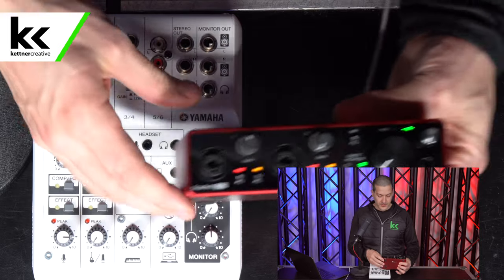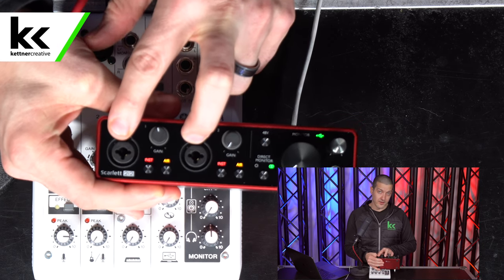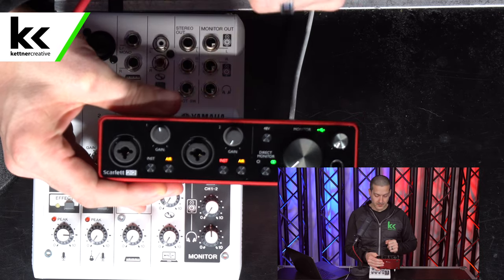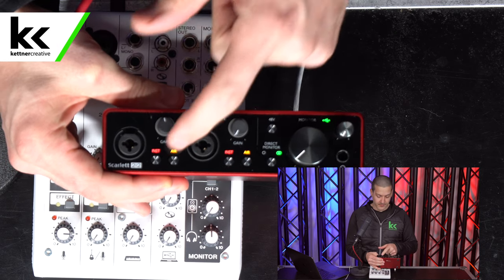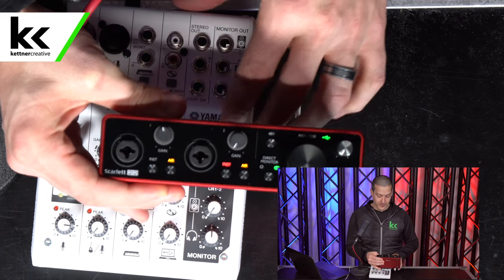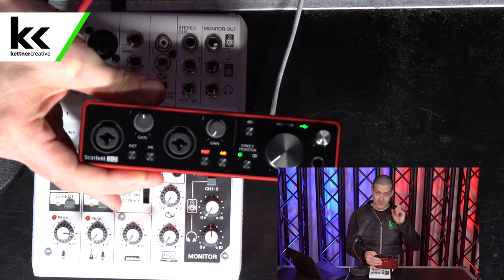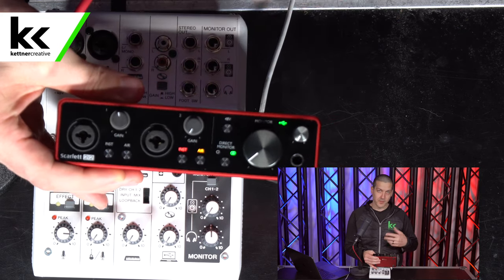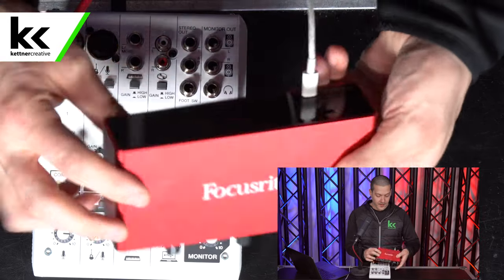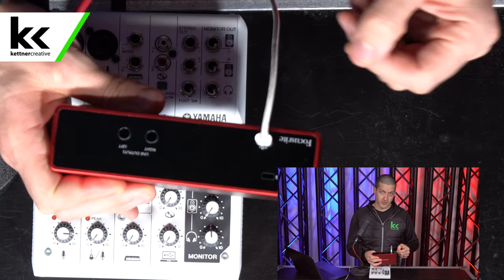On the Focusrite Scarlett 2i2, there are two identical combi jack inputs accepting XLR mic level, quarter-inch line level, or quarter-inch instrument level. An instrument button lowers the impedance for instrument-level signals. You can set gain and engage the air mode for an upper frequency boost. For direct monitoring, you can blend both channels in both ears of your headphones, or separate them — useful for stereo piano miking. On the back, there are two left and right quarter-inch outputs for powered monitors.